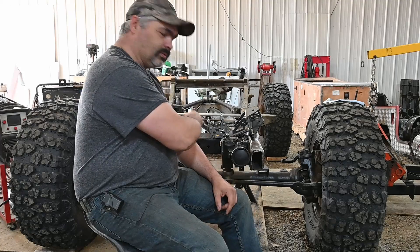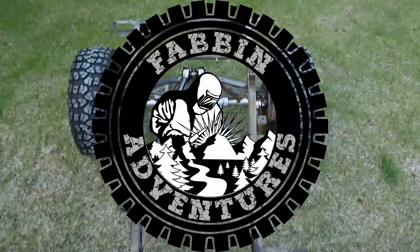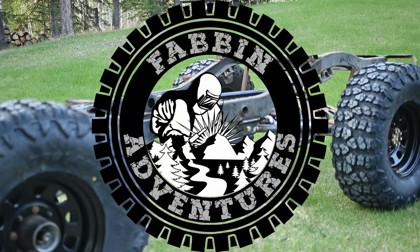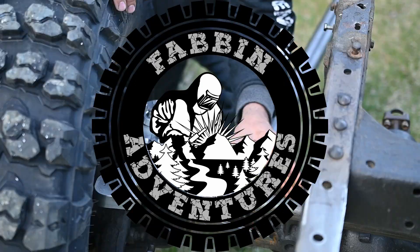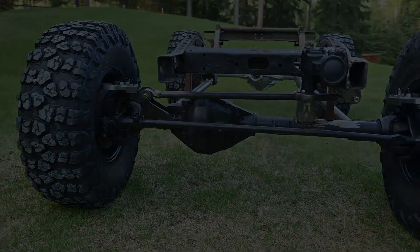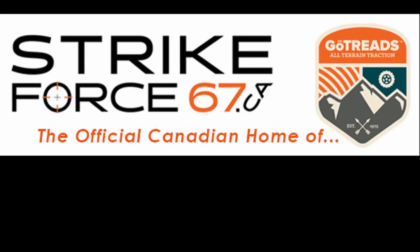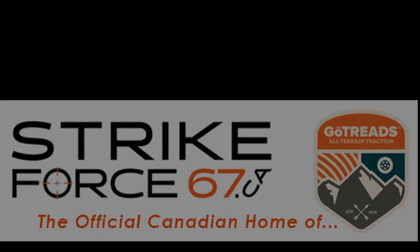On this Friday's episode, we're doing the front three-link suspension. Sponsored by Strikeforce67.ca, the official Canadian home of GoTreads, Canada's professional traction tool.